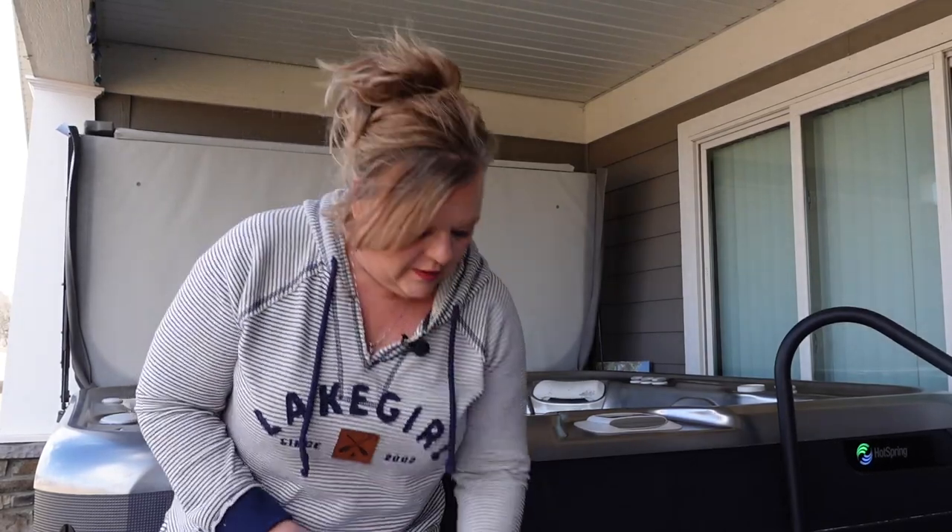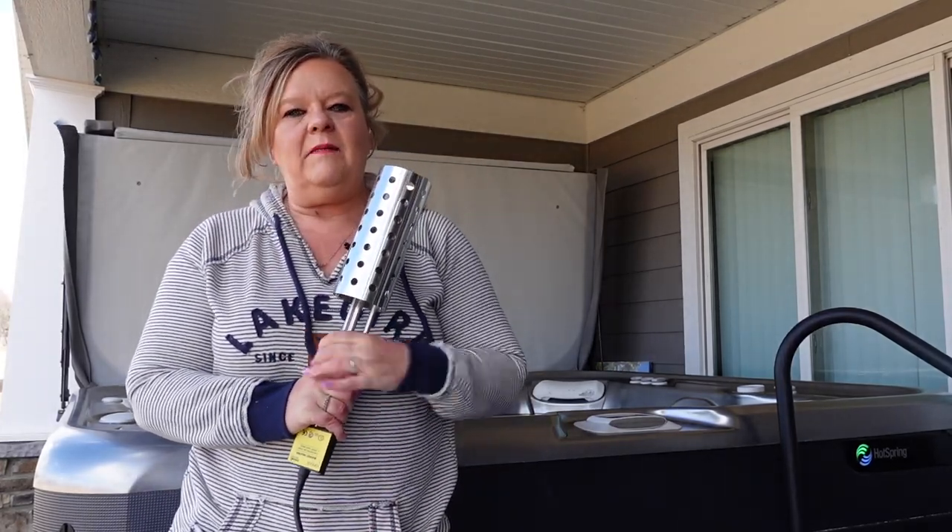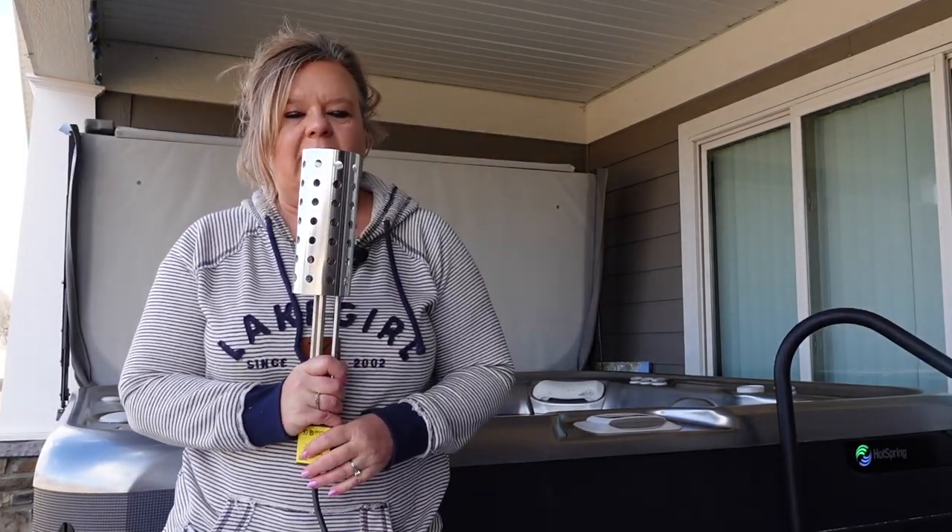Hey, hey, hot tubbers! Do you have a tank heater such as this guy here and you have no idea how to get it into your hot tub? Stay tuned and I'm going to show you exactly what you need to do.